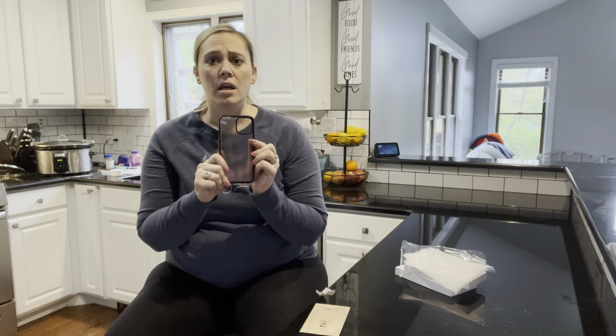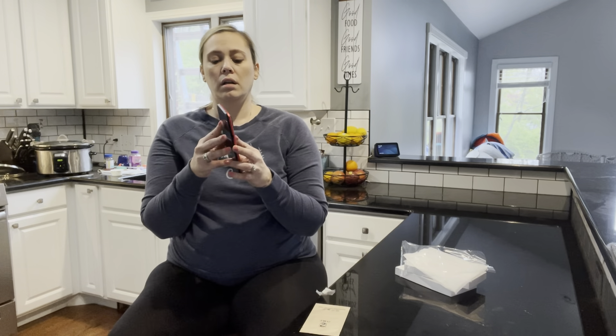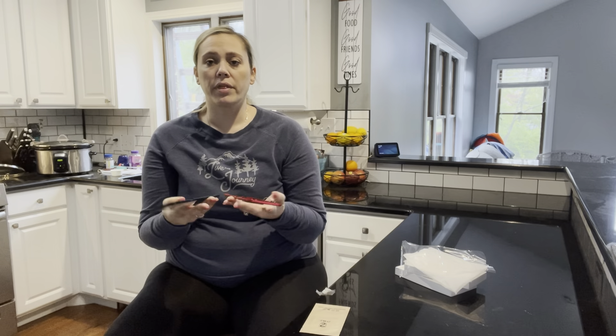It won't feel bulky, and it is dust proof. So what we're going to do is I am now going to get my phone and we will see what it looks like with the phone on.